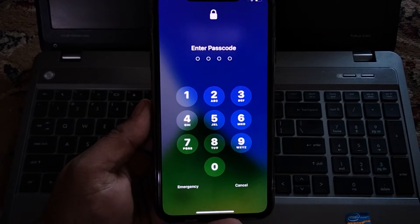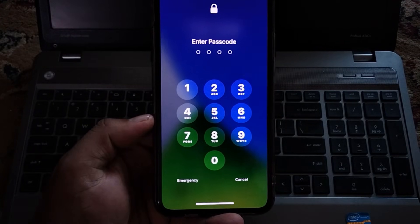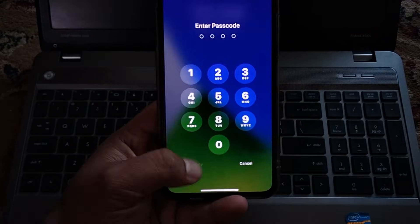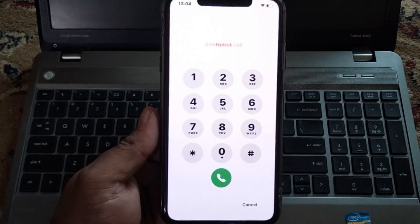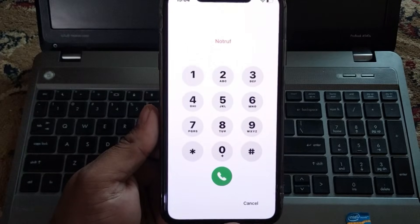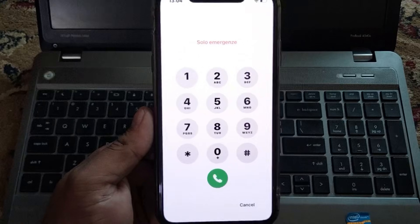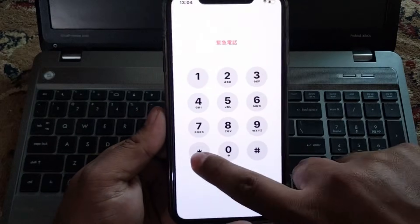The process is very simple. Tap on the emergency option — you can see it appears on screen. Tap on it and enter the secret pin. Follow all steps and keep watching the video until the end. Simply enter the secret pin.